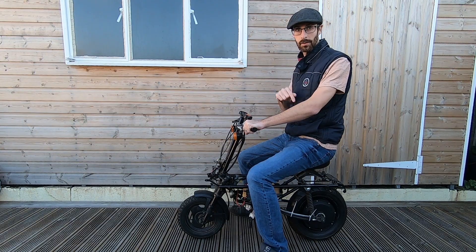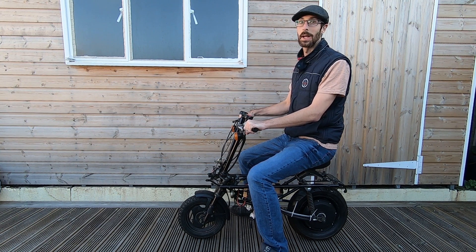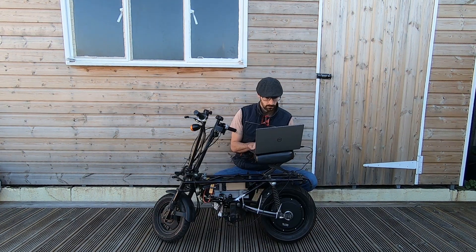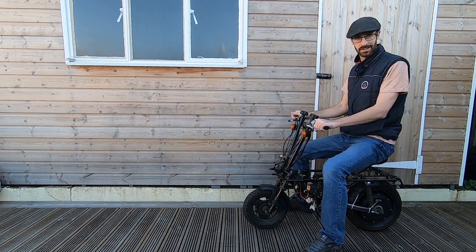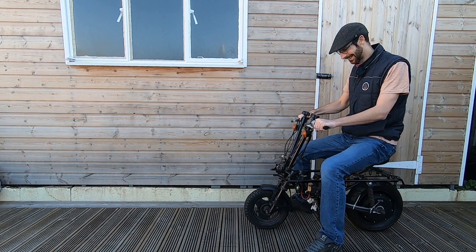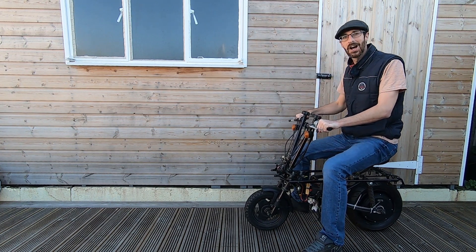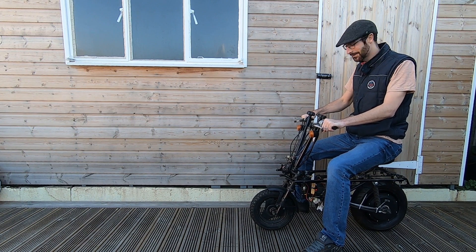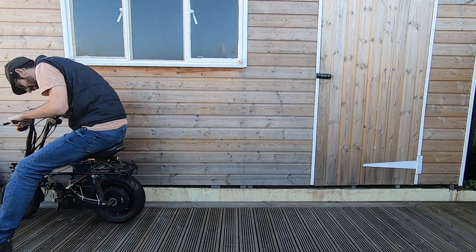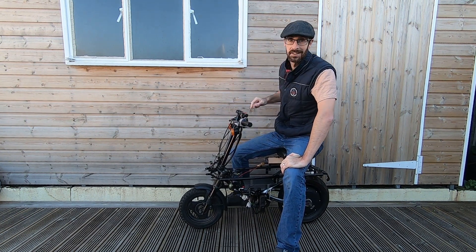Second time around, now with 12mm of steel as our hangers, hopefully this thing will stay together. This time with the motor spinning in the right direction, let's try for a third time. It is so powerful — I can't even get it off the line without the front wheel lifting. I think I might need to do something with this throttle.